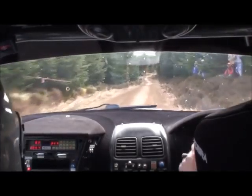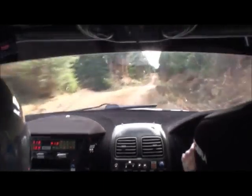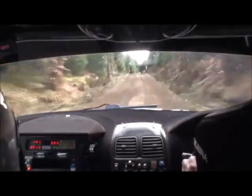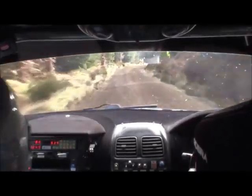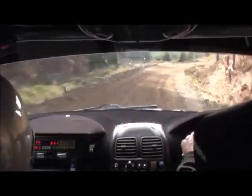And it's flat right 1, 200, flat right 1, 200 up. And it's keep left over crest, and care, deceptive right 7, late 40, right 6, and long right 3, keep in, opens to 2 over crest.